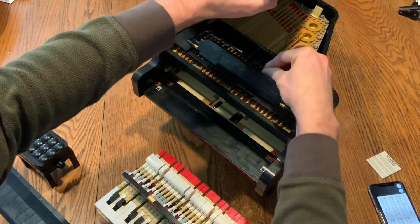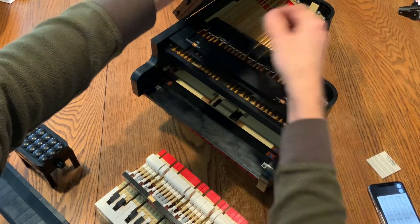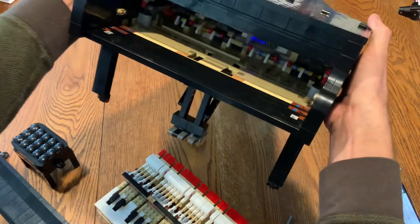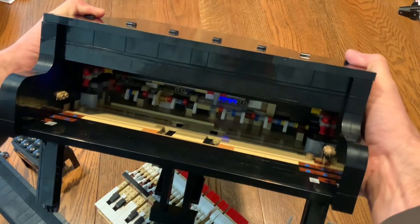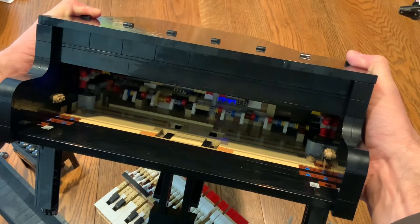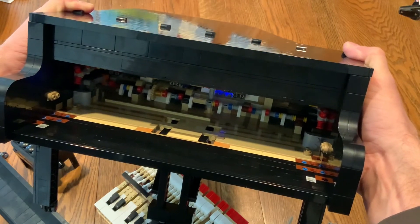If we look inside — I'm going to close this up and set the music desk back down — you can see the mechanism which turns each of those little white, red, and blue cams. Each cam rotates and plays the keys.